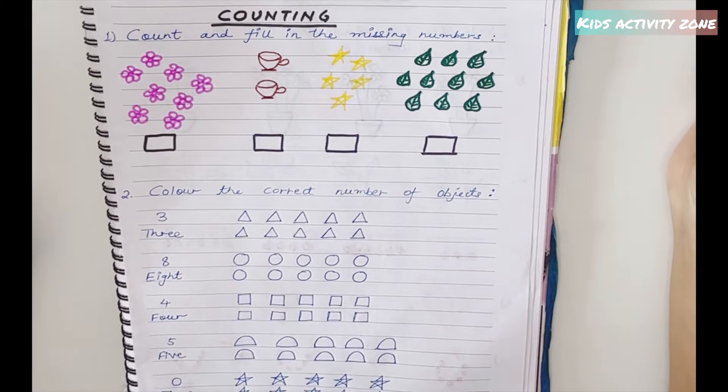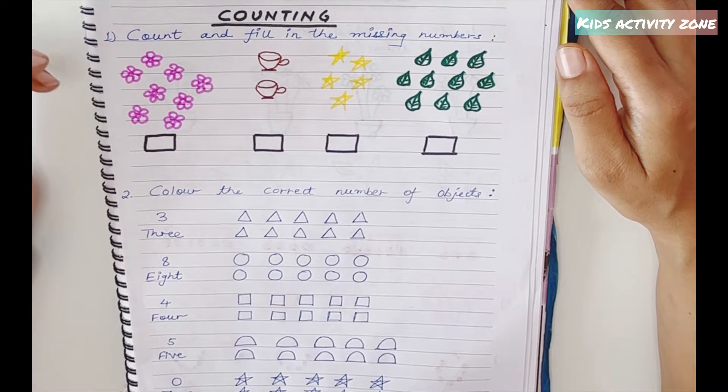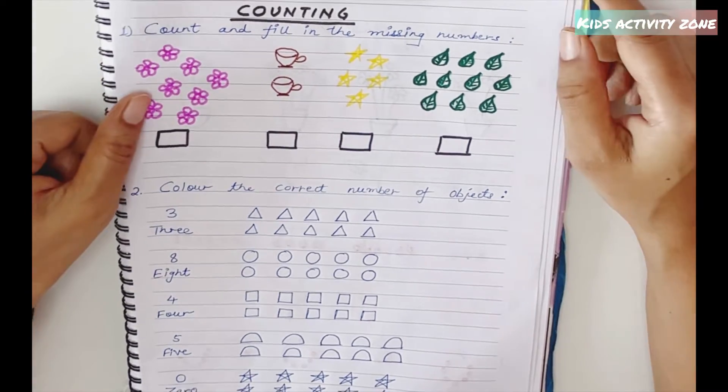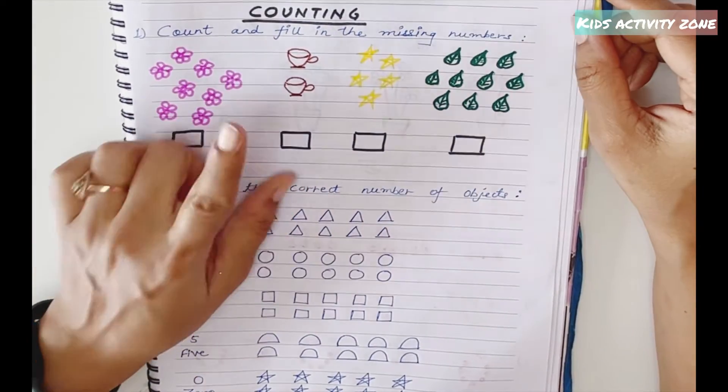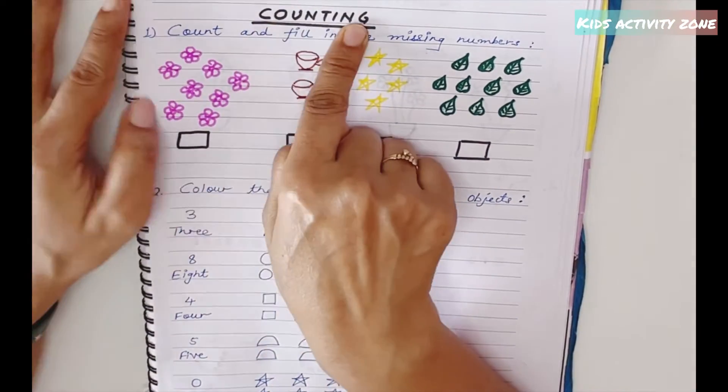Hi all, welcome back! Today's worksheets are on counting and comparing numbers. These worksheets are appropriate for ages four to six — they can be done by nursery kids, KG kids, or upper KG kids. Here I start with the counting sheets, where we need to do the counting.